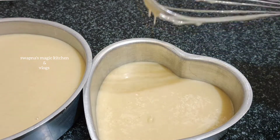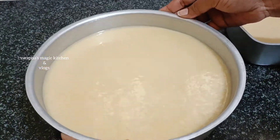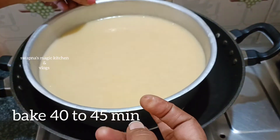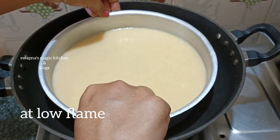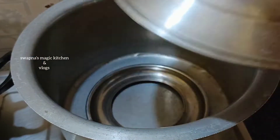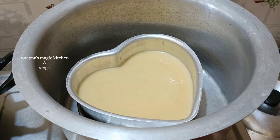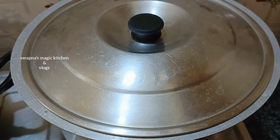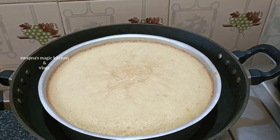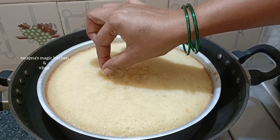Grease the pan and tap out the air bubbles. I will preheat the pan. This is the first time to bake — check it out and allow enough time to bake the cake.